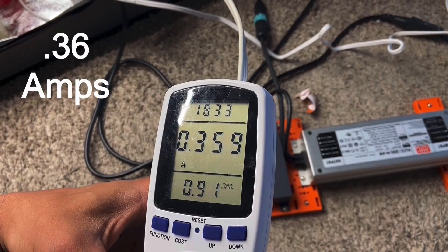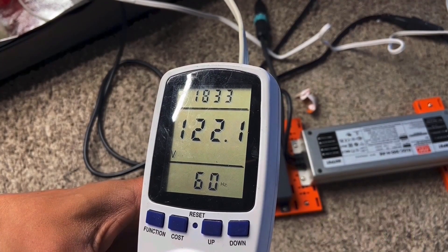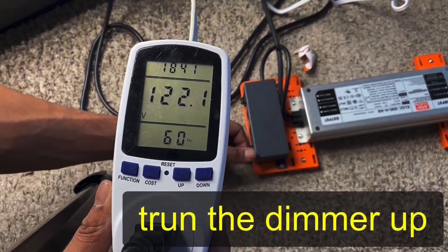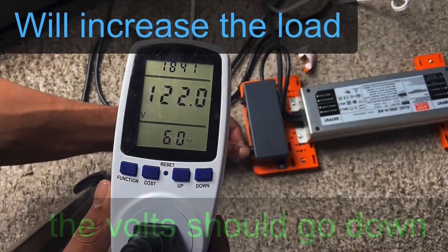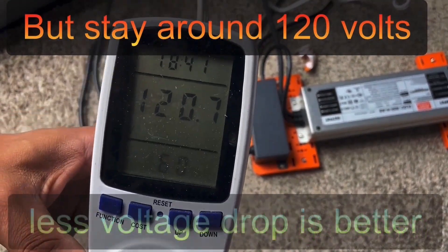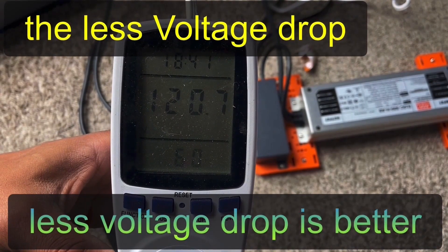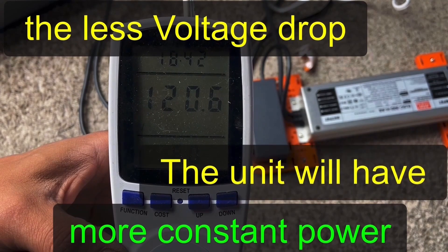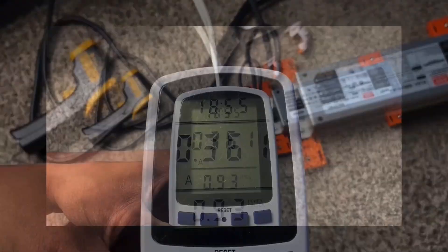With the unit turned all the way down, watts are almost 41, at 0.36 amps and 122 volts. As you turn the dimmer up, the volts should drop because you're increasing the load — and yes, with the dimmer turned all the way up the voltage drops down to 120, which is excellent. That voltage drop is very important.